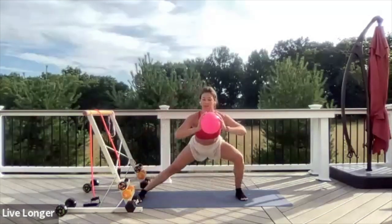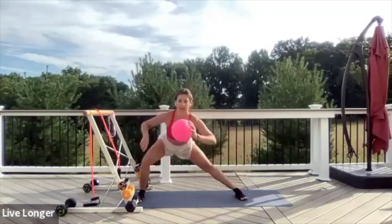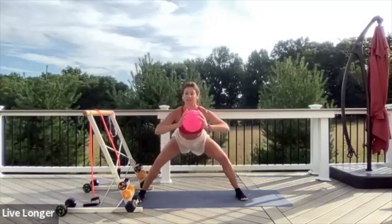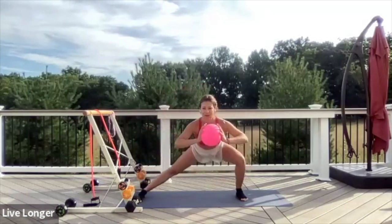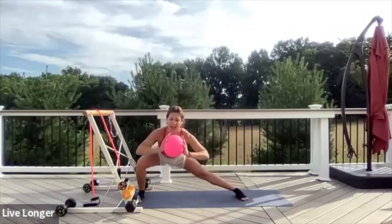Keep shifting the weight through the heels, not through the knees. The weight is all back through the heels, through the glutes, and through the quad. Dynamic stretches — strengthening the glutes and stretching those inner thighs. Four, three, two, and one.